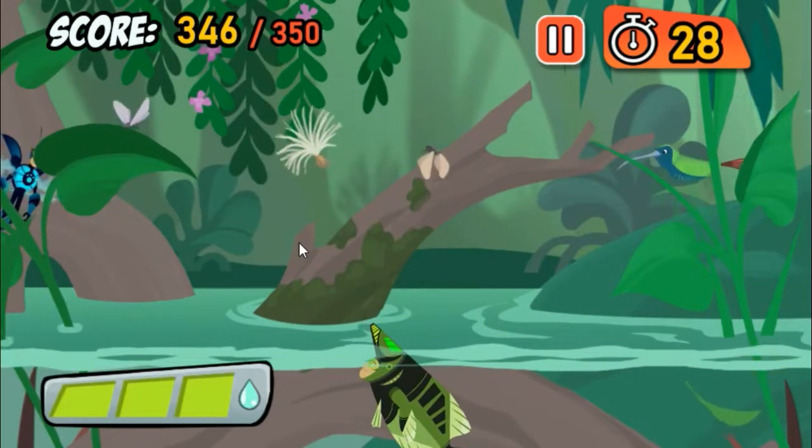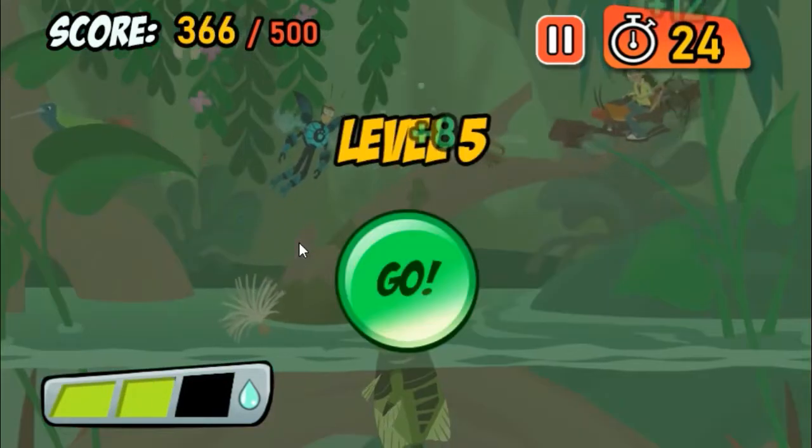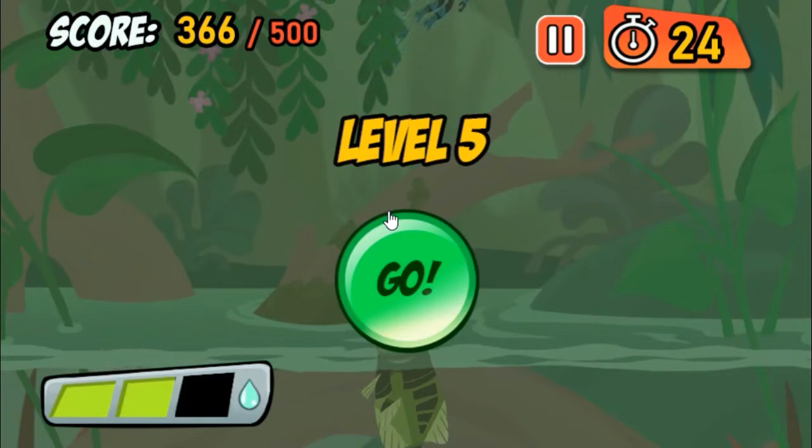Hey, Chris! Looking good! Archerfish almost always hit their target on their first shot — impressive!